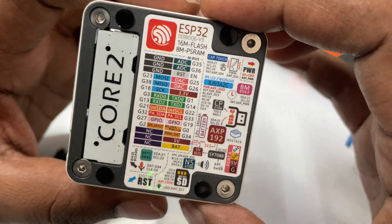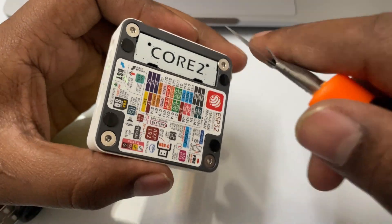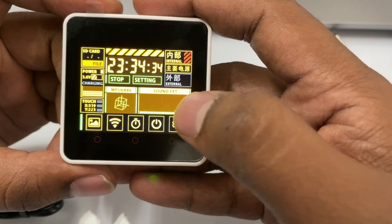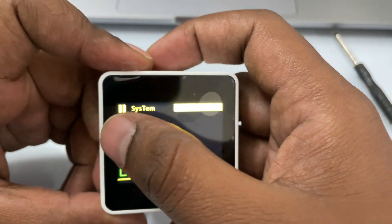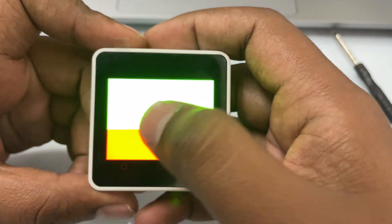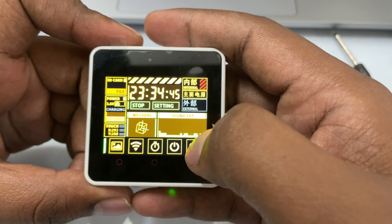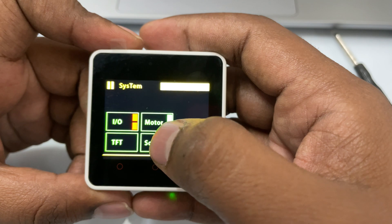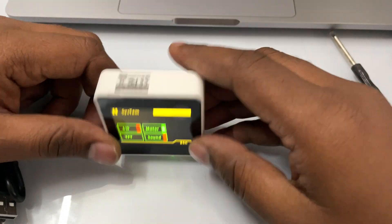As we go through the options, you'll get additional screens. You can touch the IO, TFT, sound, and escape options. That's also a vibration motor you can interact with.